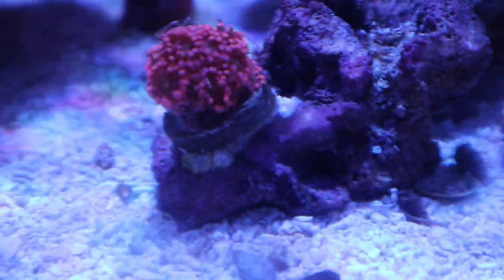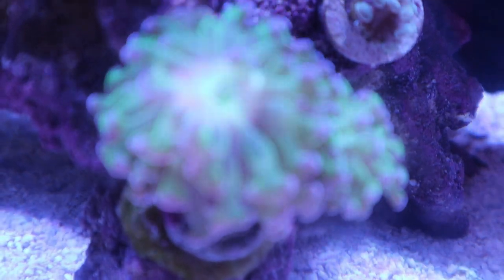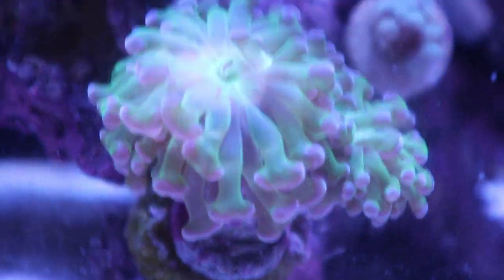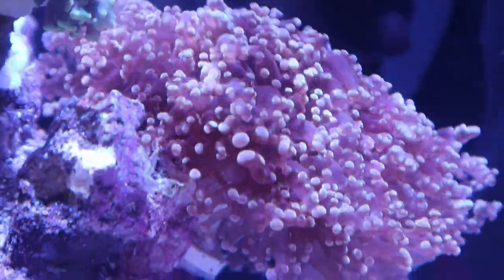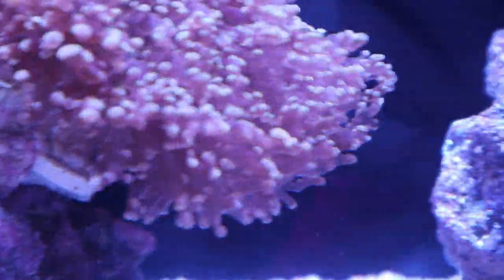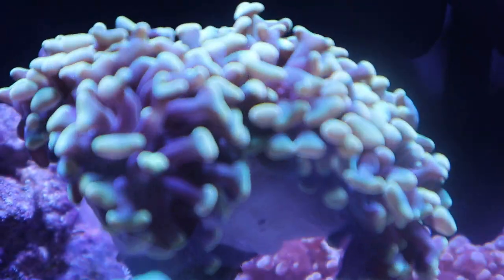I'm very happy so far with my choice of the Innovator Marine 30 Gallon Long. I love that the tank is 36 inches wide. I used CaribSea Life Rock to begin with, which I'm happy with since it gave the aesthetic that the tank was cycled or mature from the beginning, although it was not.